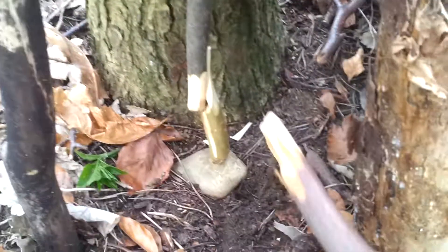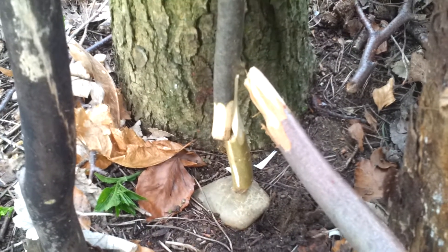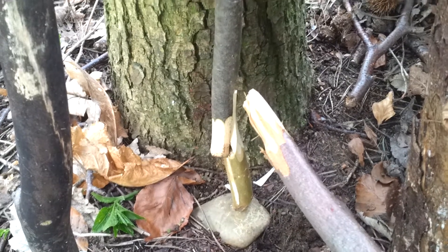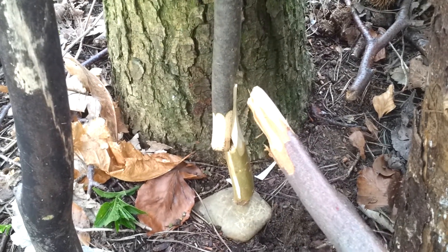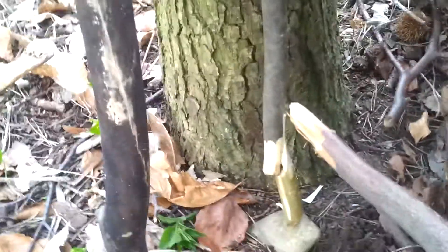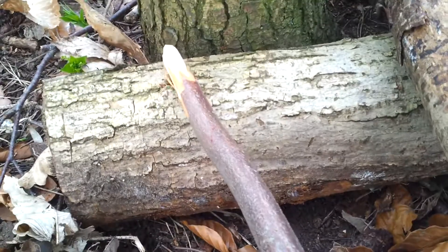Now the bait is placed on this bit here. Bit of peanut butter, piece of meat — anything you've got really, you can find. And then what happens is, our friend starts to nibble this, and then — big headache.